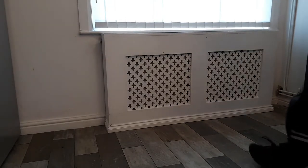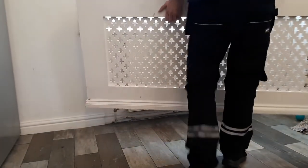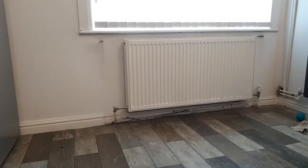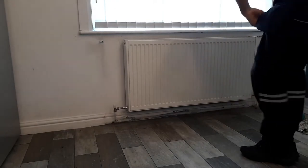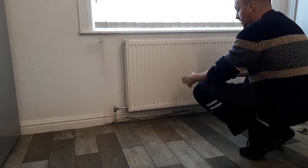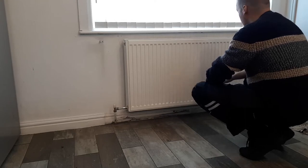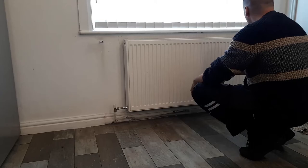In this situation here I've got an old radiator cover. It's going to reveal a radiator that's no longer in use and although it's got the pipework there, the pipework's been disconnected from the system. So it just needs removing - the radiator and the wall behind it making good.